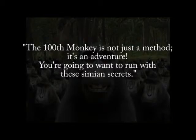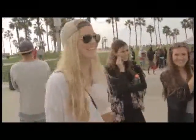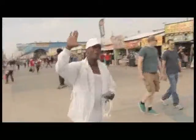Hi, I'm Chris Philpott, and this is The 100th Monkey. There are three effects on this DVD, including The 100th Monkey, where a volunteer from the audience mind reads someone else.